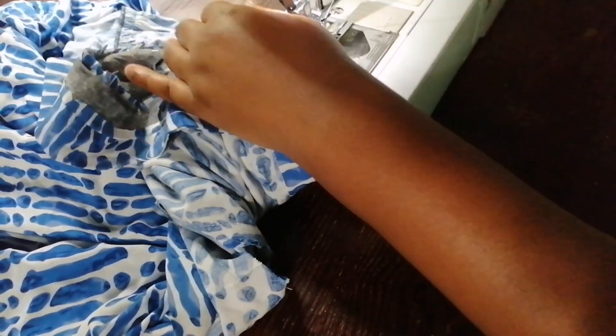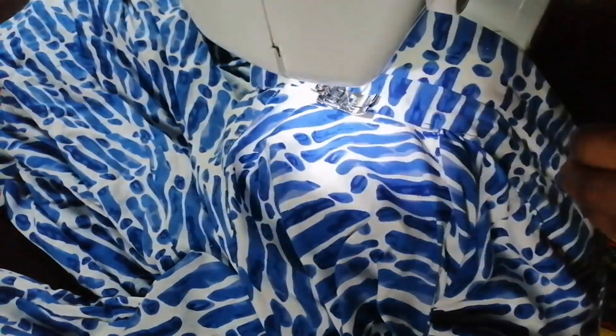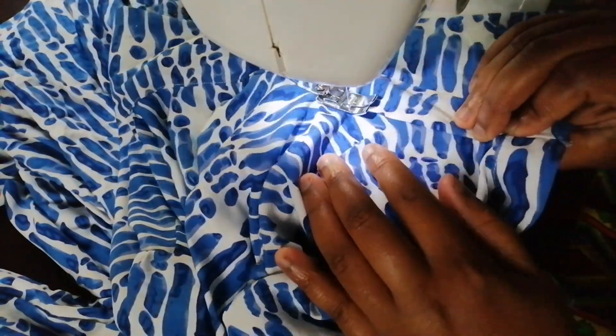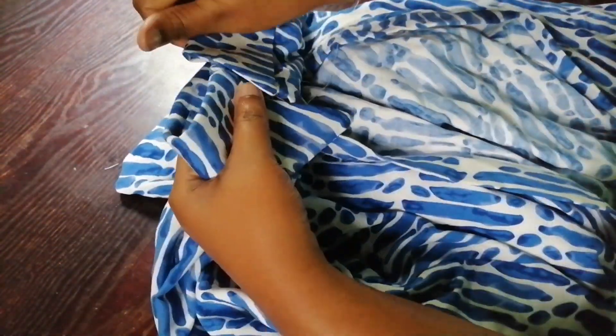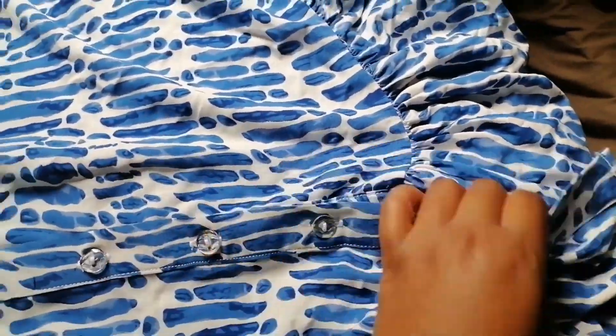Then I'm going to iron it and finish the collar. I folded it half an inch and I'm going to finish the collar by top stitching it. Take your time when sewing the collar. When I'm done sewing the collar I'll iron it to finish. This is my shirt all done — all I have to do is put buttonholes and buttons. Here it is with the buttons. This is me wearing the shirt — thank you for watching!